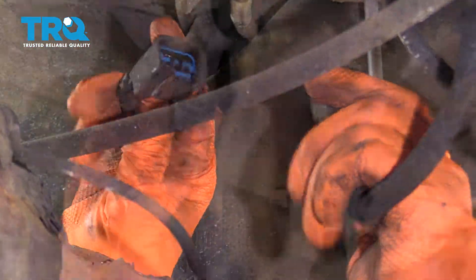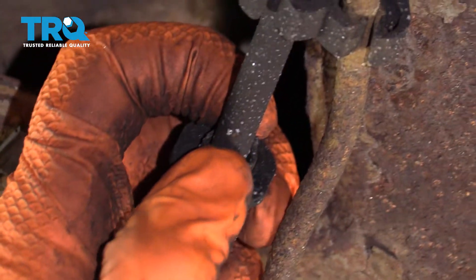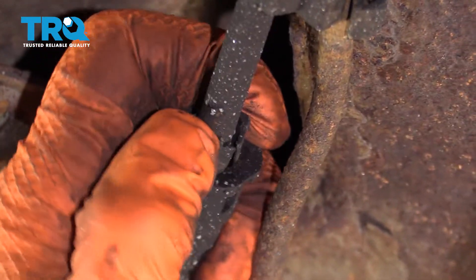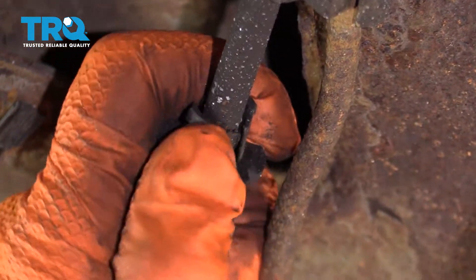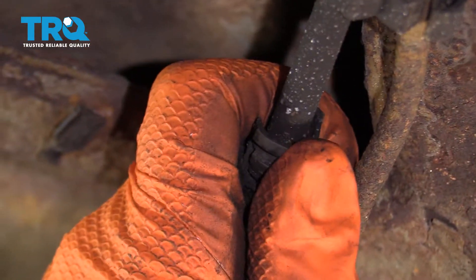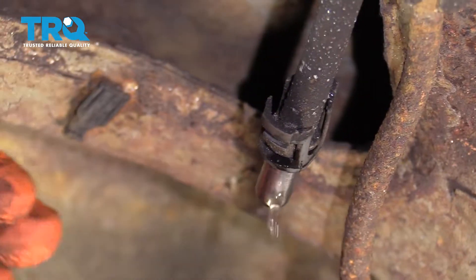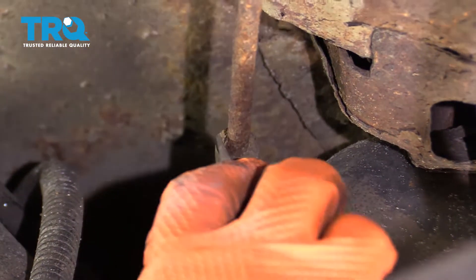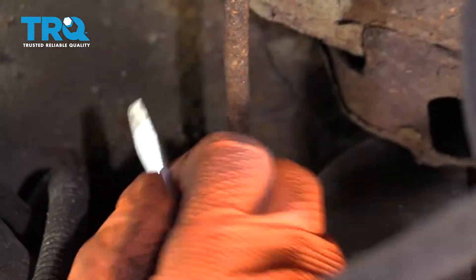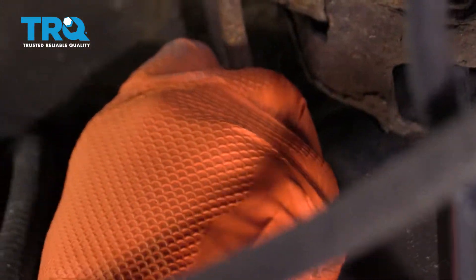There we go. The supply line has two little tabs right here, so you're going to squeeze them and then pull the plastic line towards the gas tank. Be careful of any gas that might come out. The vent line is kind of petrified on there, but a little flathead screwdriver will give it a little coaxing to come off the steel line.